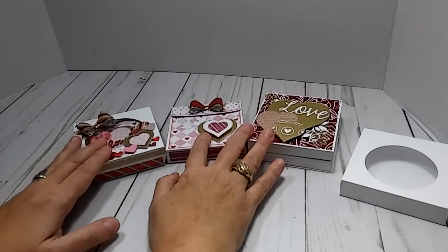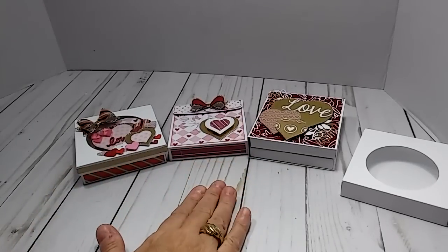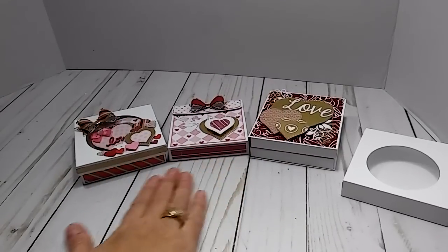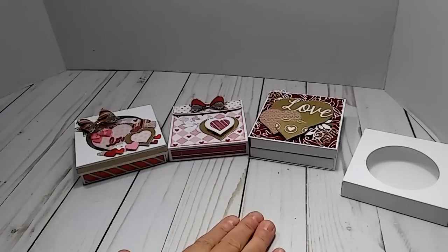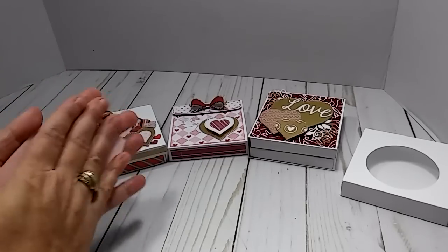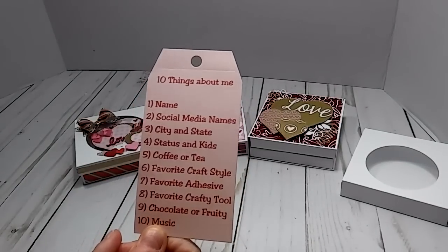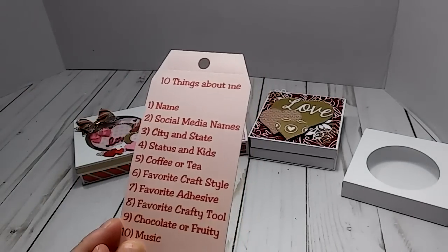So that is going to be the swap: three by three note cards with a holder, whether it's a box or a book — not picky. One thing I want to do for every swap going forward is start a little trend and include a tag. Any size tag, it doesn't matter. I typed this one up and it's going to be '10 things about me.'